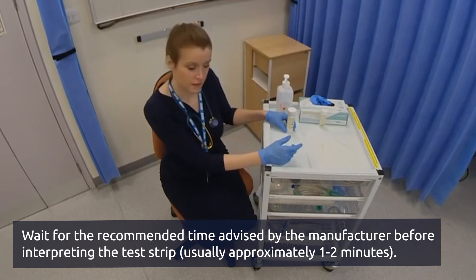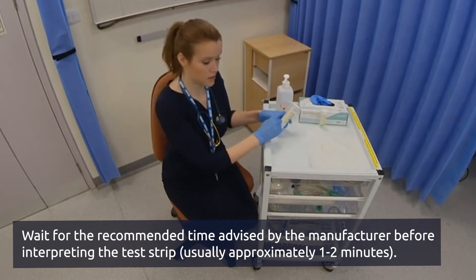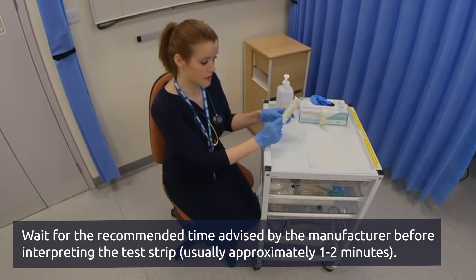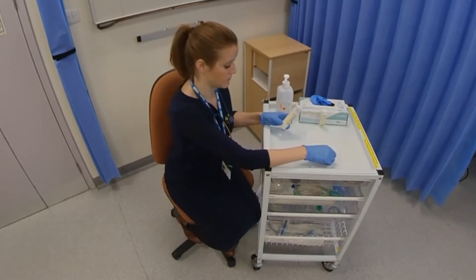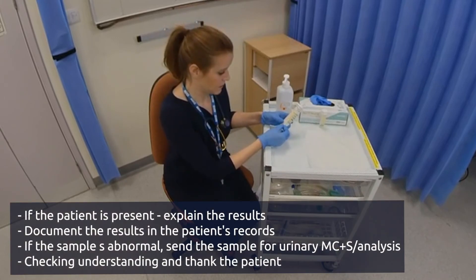Once you've waited for one minute, you then want to compare the strip to the index along the side of the dipstick bottle. You're looking at pH, protein, glucose, ketones, and blood.